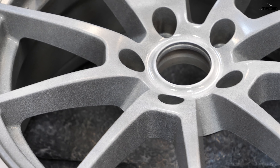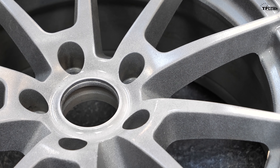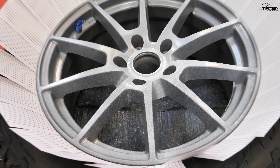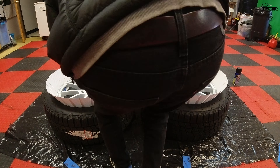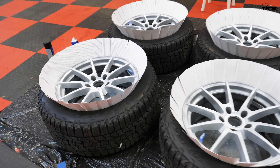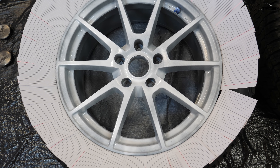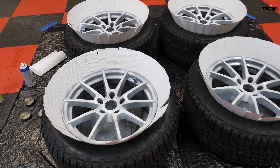First coat of white is down — I put it on super light because this stuff likes to run. It's basically a rubber coating, and when it starts to run it gets really messy and there's no saving it, so I'm doing really light coats. I said I'd do two base coats of white, but judging by how light this first coat was I may have to do three. Second coat of white is on — I'm definitely going to need another coat. There are still areas where the gray wheels are poking through. These wheels have a lot of angles, so I need to go in with another coat and then flip it over and put white on the back side.